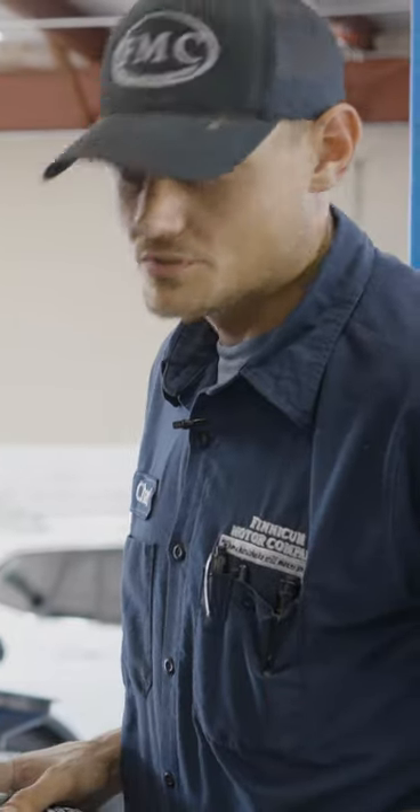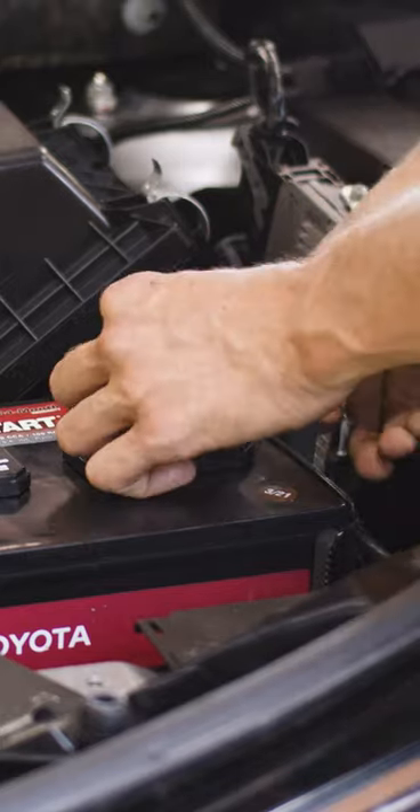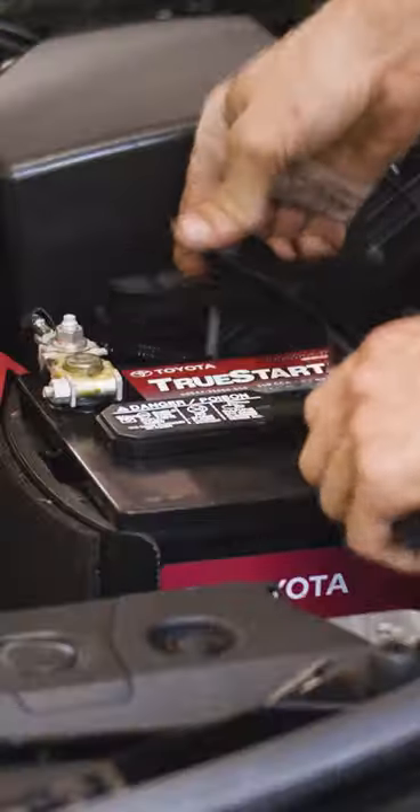Now installing the new battery, we're just going to repeat the process in reverse. On every battery you're going to have a positive and a negative. If you hook your battery up in reverse, you can ruin your electronics in your vehicle. So be very mindful and very careful when installing your new battery. I hope this was helpful and we'll see you next time.